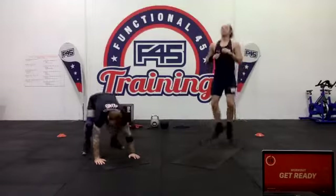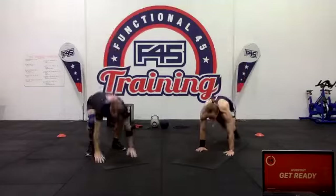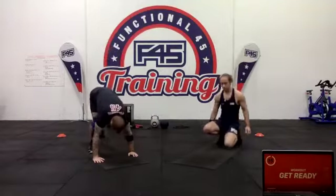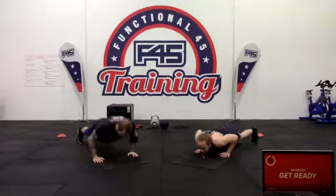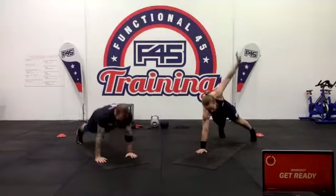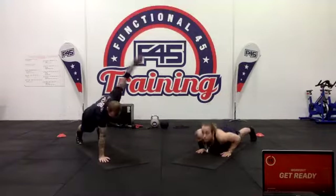Six mountain climbers and six heel clicks. Then in that push-up position, doing one push-up and then rotating each arm all the way through, stretching out and warming up all that upper body.